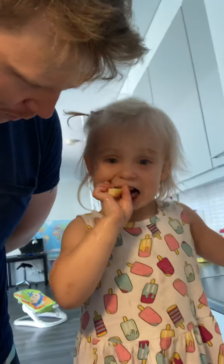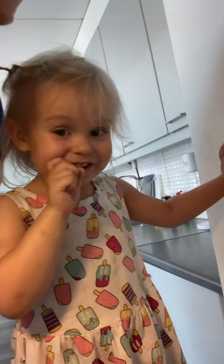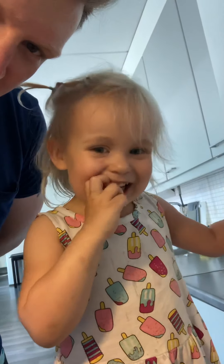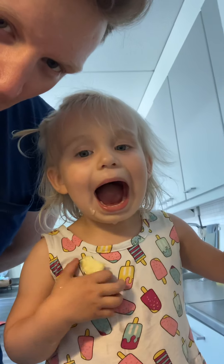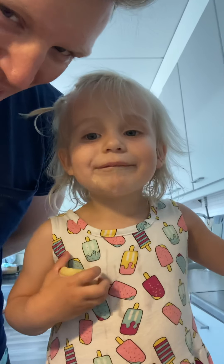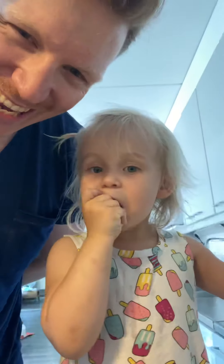Alright, Lily, we made breakfast! What do you want to say? Tell us — did you have a good time? Can you say bye bye? Bye bye! Okay, see you later!